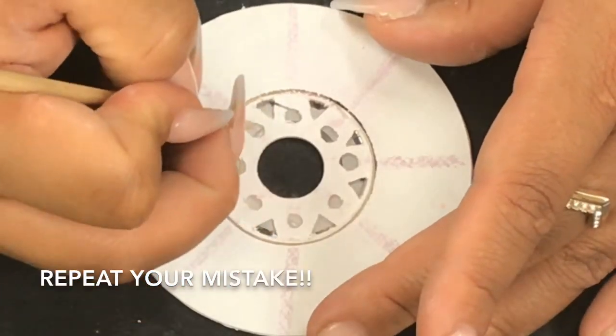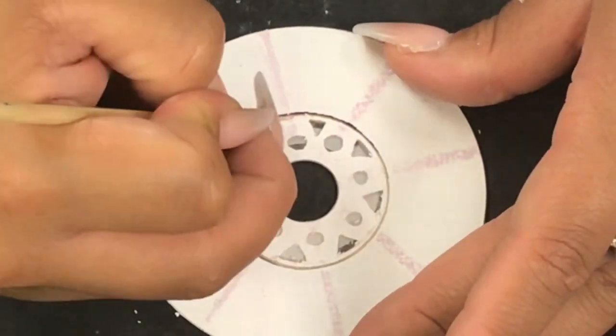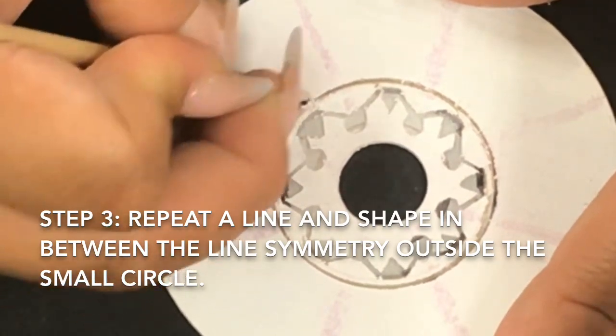I messed up. All I did was repeat my mistake and made it look like I did it on purpose. It's really no big deal — it actually might be the best part about your project.